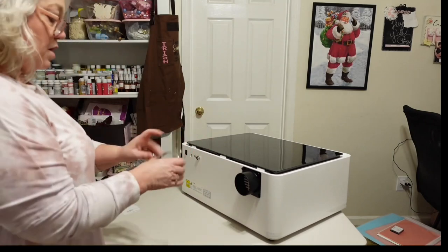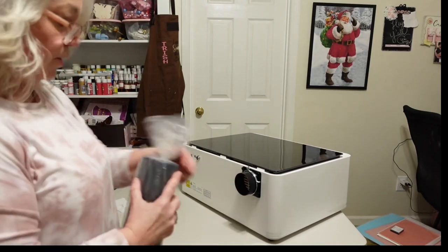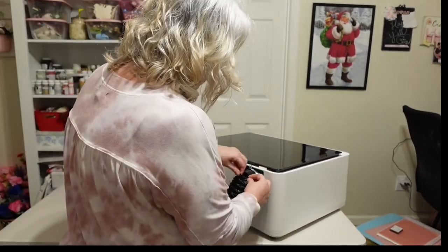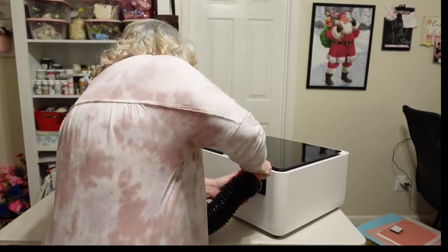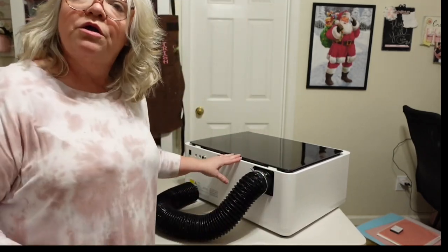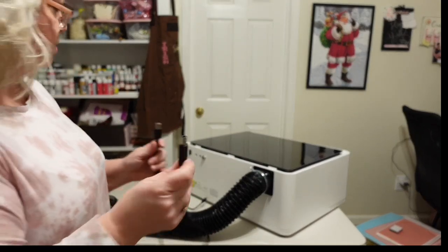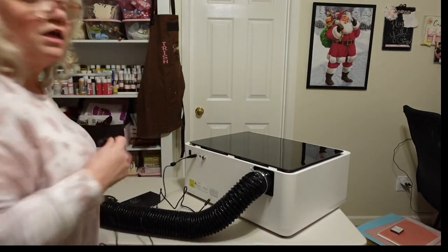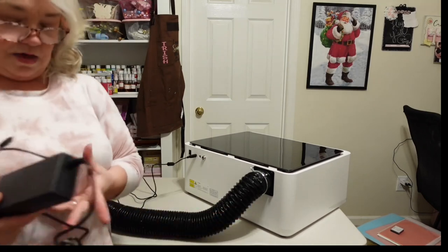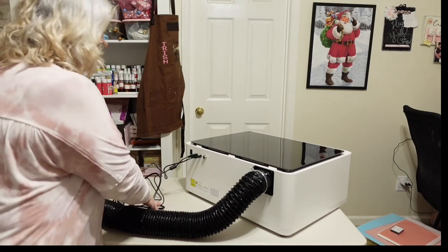We take our clamp, squeeze the ends together, and slide it over. Then we take our hose and put it on — this reminds me of a dryer hose, it opens up and you can put it out a window to vent the machine. Then we squeeze the clamp edges, get it over, and push it back to hold the venting hose on so it vents poisonous fumes out the window. For the cords, plug the USB into the back and into your computer, connect the two pieces of the power cord together, and plug into a three-prong socket.